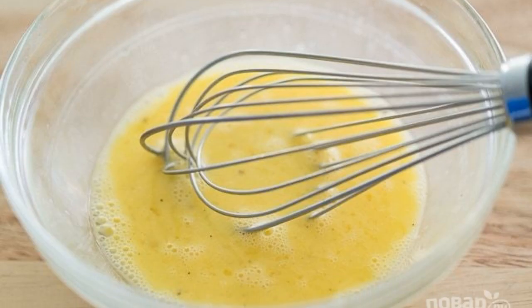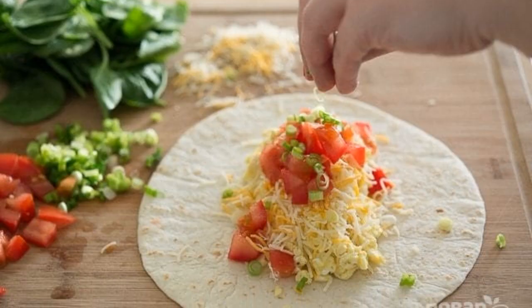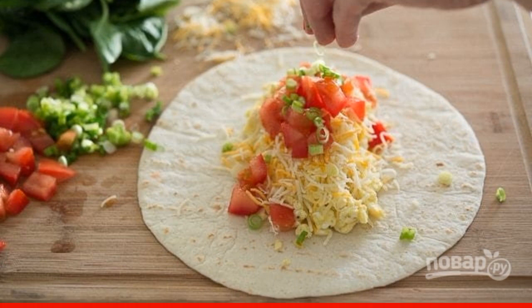Fry the resulting mixture in bacon fat, stirring. After that, put the scrambled eggs on the tortilla in the middle, and grate the cheese on top.